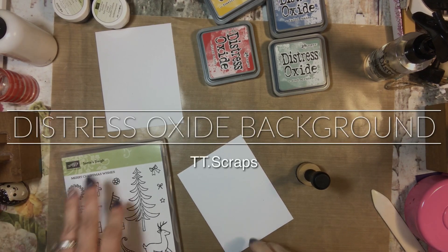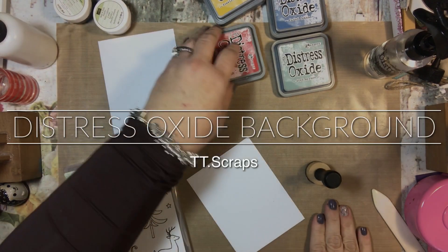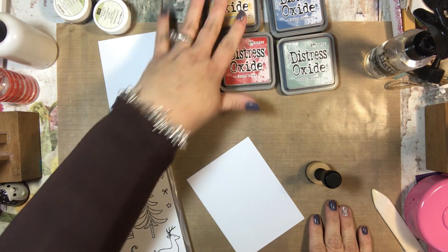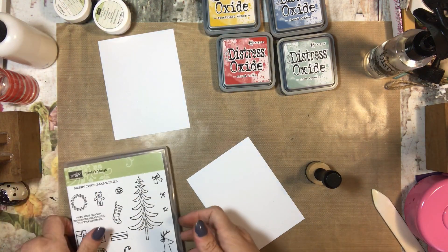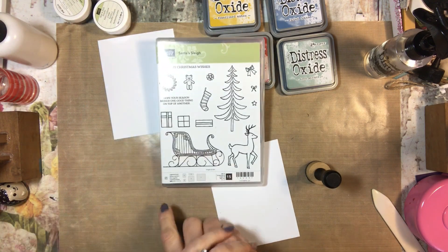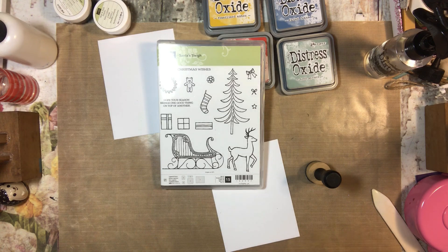Hi everyone, it's Tammy. I wasn't sure what I wanted to do when I first started. I know I wanted to work with these Distress Oxide inks because I think they're really fun. And I'm thinking I want to make a Christmas card because I still have a couple to make. I have this Santa's sleigh set from last year that I just love.